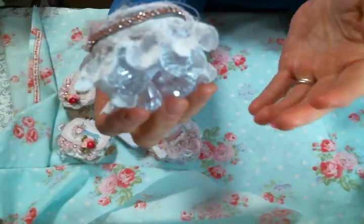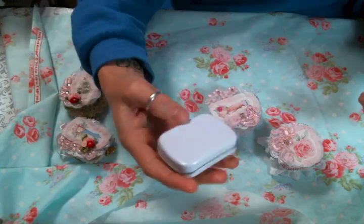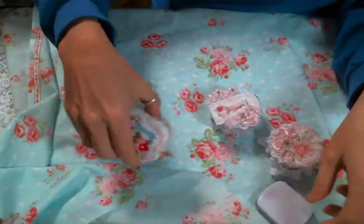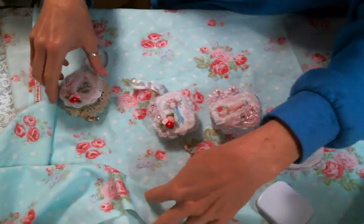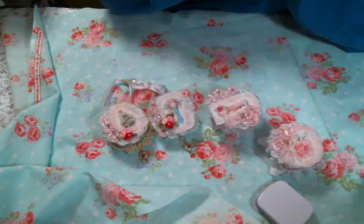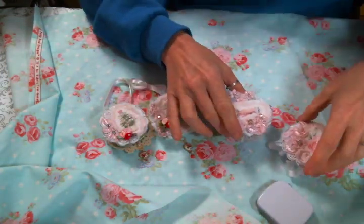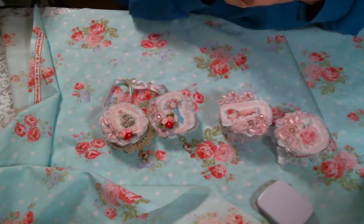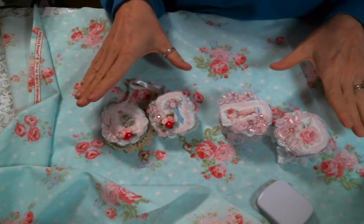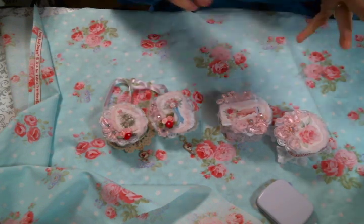These are just so stinking cute — I love these, they were such a good time to make. Here are the little tins, so super cute. I'll put a link to Angel Dream Crafts' Etsy below where you can go get some yummy goodies, and I'll put a link to Carol's channel who inspired me to make these little tins of joy. I hope you're all doing well — please leave me a comment and let me know what you think of my little shabby chic tins, and I'll see you all on the next one!